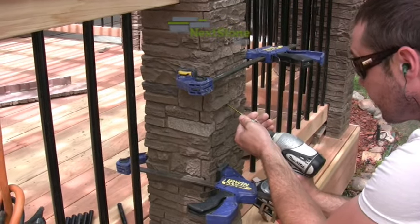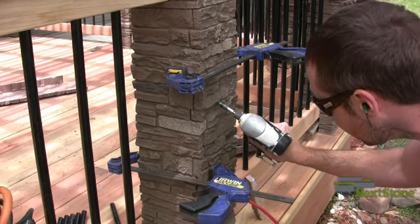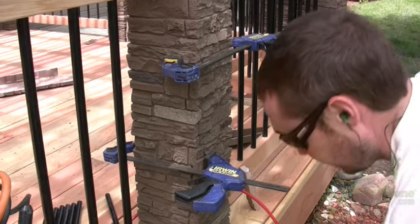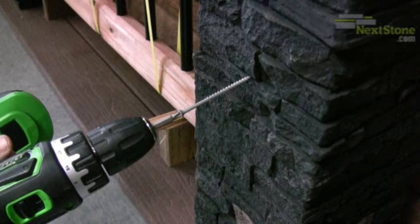Finish attaching the post covers to the posts after all of the railings have been attached and any other wiring or accessories have been installed. Use screws that are long enough to penetrate at least one inch into the furring substrate or the post itself, depending on if you have furred out the post or are using the conversion fitting rings.